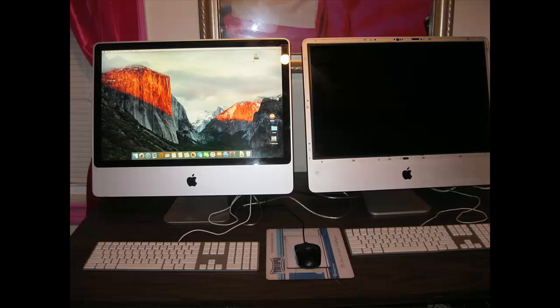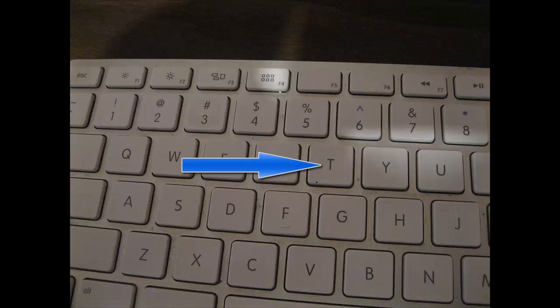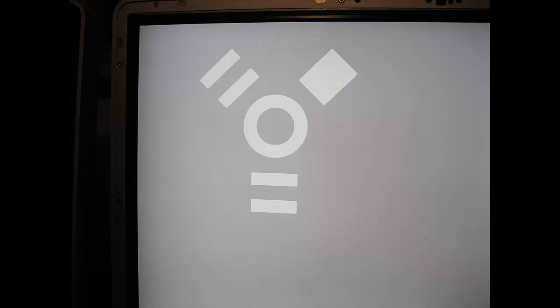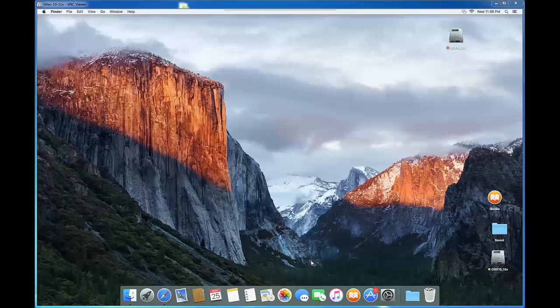We're going to power on the source computer first. Make sure the target is not on yet. Then at the target computer, turn on the power and press and hold the T key while powering on the computer, until you see the target mode sign. Then let go of the T key. You can see the target mode is on. Now we go back to the source computer.